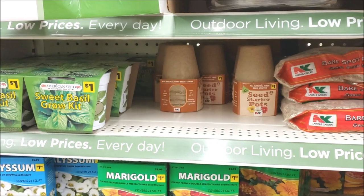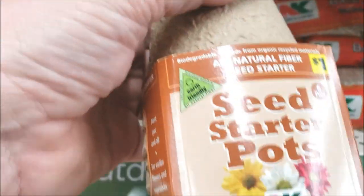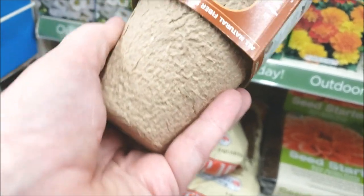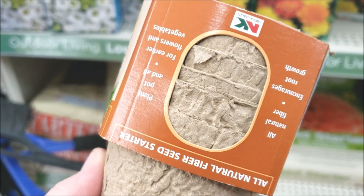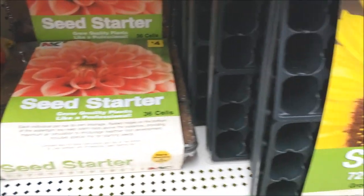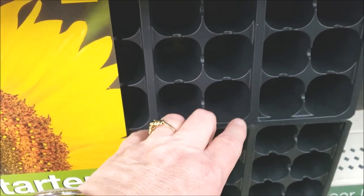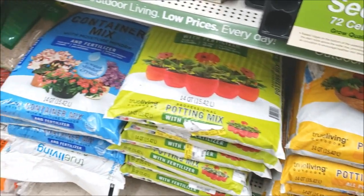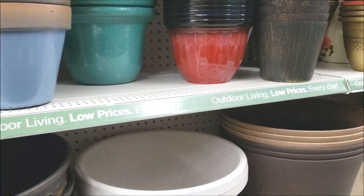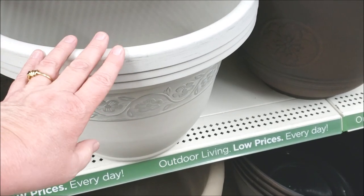You guys know how clumsy I am, so I'm going to try to stay away from anything I might knock over. We get these little seed starter pots as well for a dollar — looks like five of those. And then just more different seed starters with room for plenty of cells; this one has 72 in it. And then potting soil, potting mix, container mix. Let's go down — we get all these different flower and plant pots, different sizes.